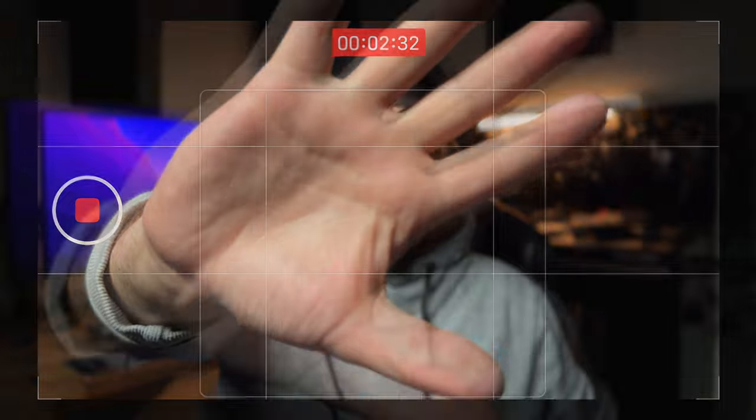One cool thing they added to iOS 16 is actually foreground blur, so I can put my hand up here and my face is still going to be in focus. Before, it was kind of just picking out a subject in front and it would put the subject and everything else also in focus. So now this looks a little bit more realistic. My hands are out of focus. You can see it's got the box around my face there. And if I put my hand right in front of the camera, it will focus on my hand.